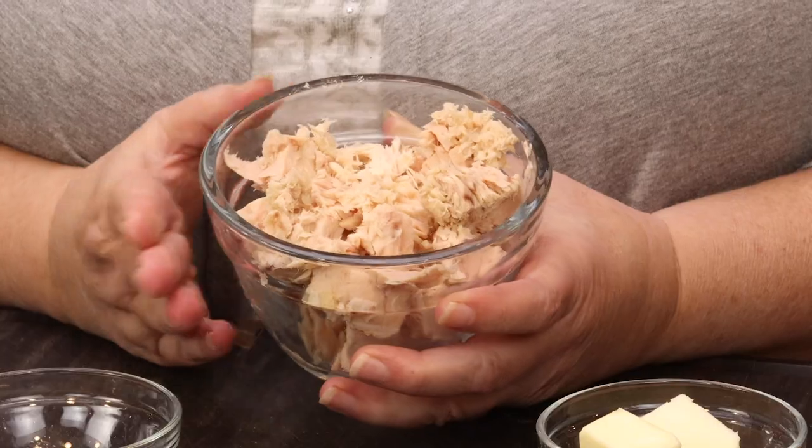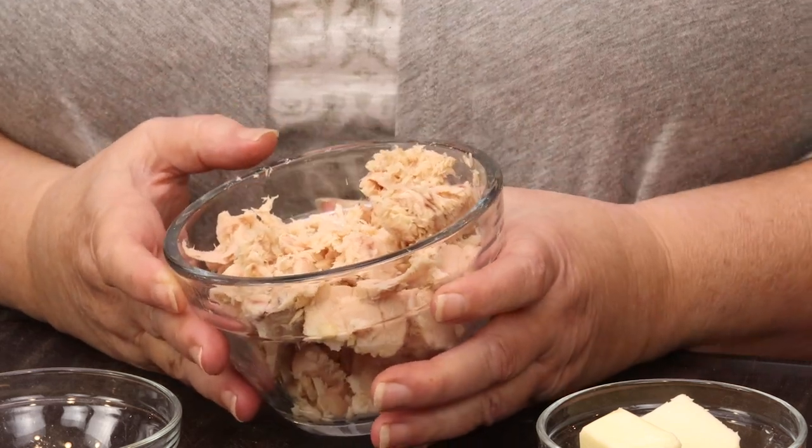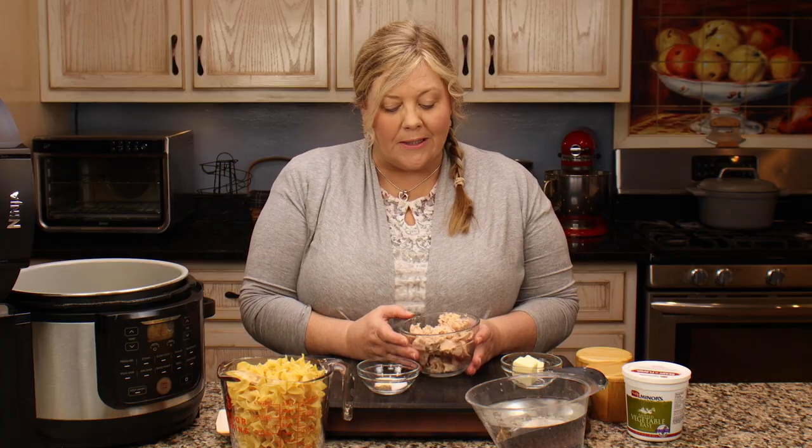The first thing I have are two cans of white albacore tuna fish in water, drained — each can is about five to five and a half ounces. You could use three cans if you want more, or one can — it makes no difference in the recipe. If you wanted to use light tuna instead of albacore, that's fine too.